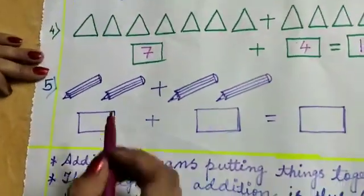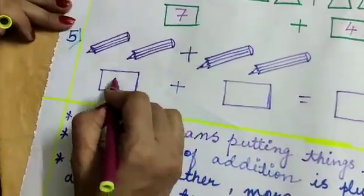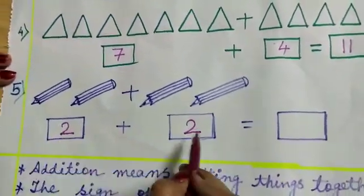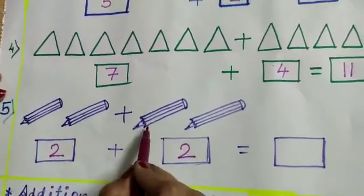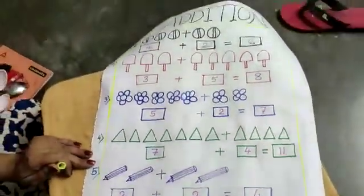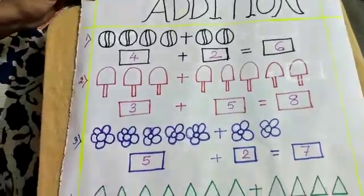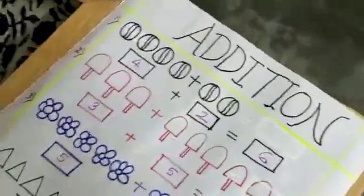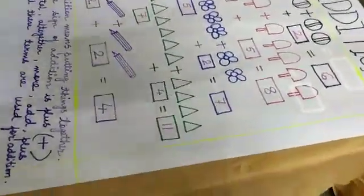Now the next one: 1, 2 — 2 pencils. Here also I can see 2 pencils. So 2 plus 2: 1, 2, 3, 4 — 4 pencils. So this is your beginning of addition. Slowly we will learn horizontal addition, vertical addition, then 2-digit, 3-digit addition. Then we will also learn word problems on addition. Today up to this much. Bye-bye!